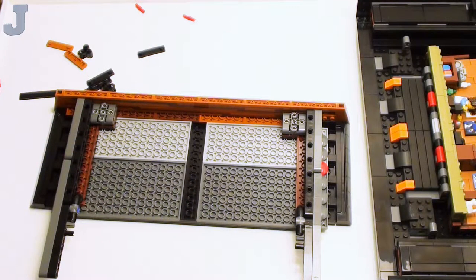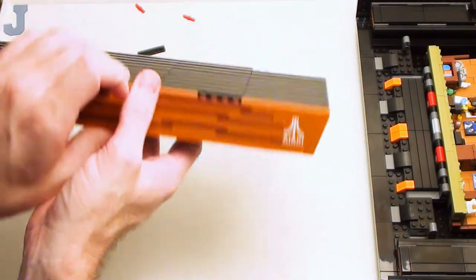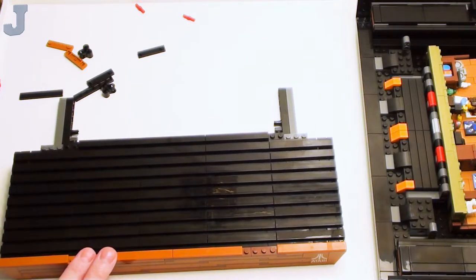It's starting to warp in the middle. So we build the other one here and I'm just going to blast through that. We're done. I see what they did — they left this stuff out here on purpose. I'm guessing the reason being, when we work on this, it doesn't break and flake apart on us.